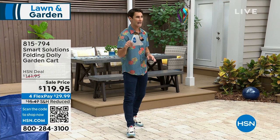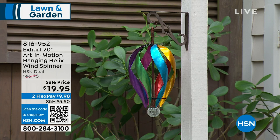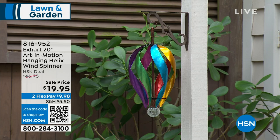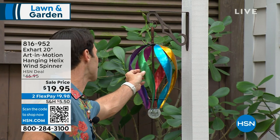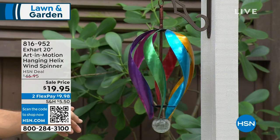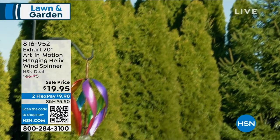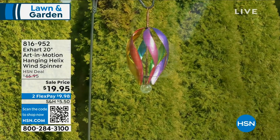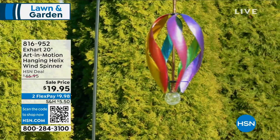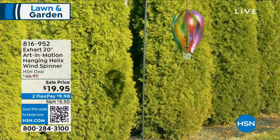We're coming up with a full presentation on both of those items, but let's bring some charm into your outdoor space — some color, some movement. What you're looking at is the XR 20-inch Art in Motion Hanging Helix Wind Spinner. This is stunning. The colors move and you get a little depth, with crackle glass at the bottom — almost like a ribbon design, vibrant colors. For a $20 bill, this is substantial and beautiful. It's a work of art in your yard.